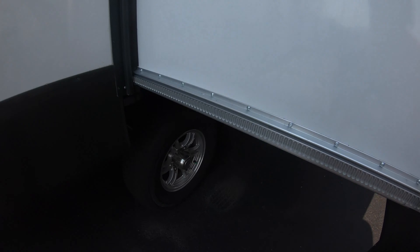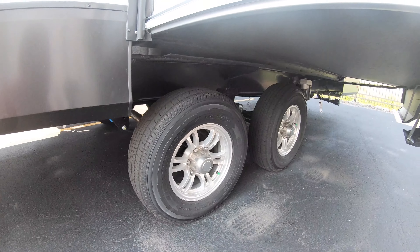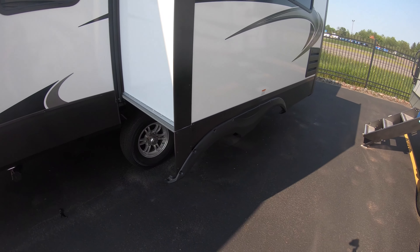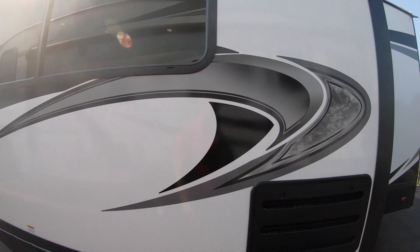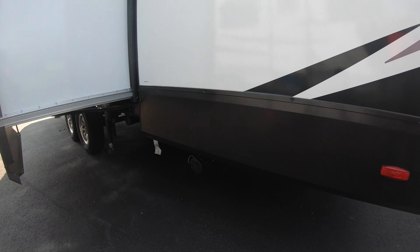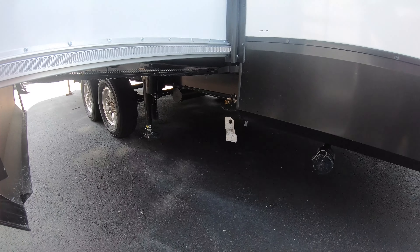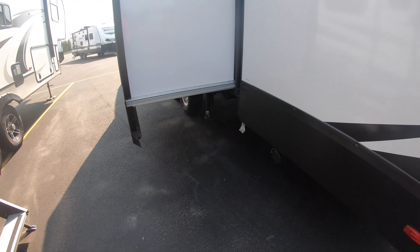Underneath the slide — I'll show you better on the other side — you do have the MoRide shackles already installed on this unit, which will give you a smoother ride. Nice big windows in the slide. This is where your fridge is going to be, with that as the service panel. You have a dump valve in the back as well, and you can see your propane lines right behind the rear wheels, which helps with the auto level.